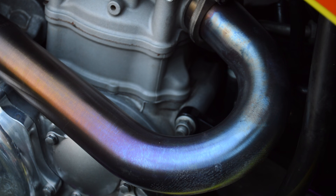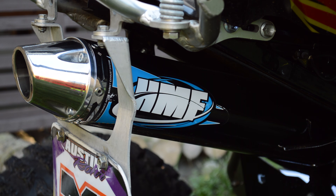For the exhaust, I went with the HMS Competition MX series. It's got a lot more tunability and makes it easy to go from the track one day to a trail or dune the next.